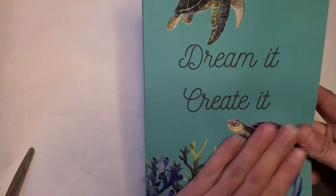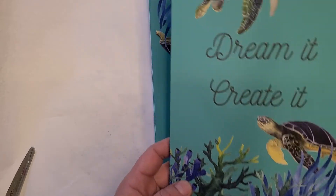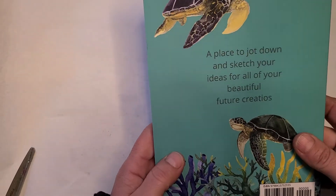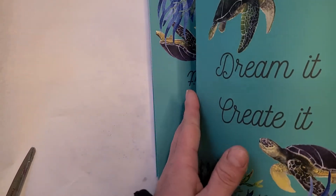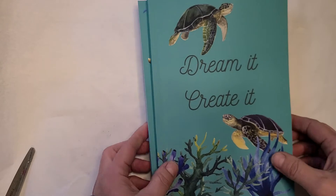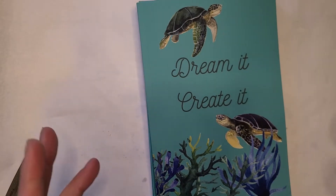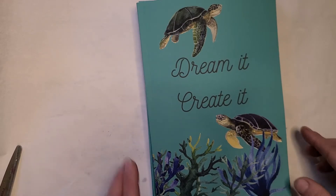But this is my first journal — Watercolor Turtles. The inside is just lined, so it can be treated like a normal journal. The next one will have assorted pages, and I'm not going to share that one until I have one in my hand so I can see what the pages look like.